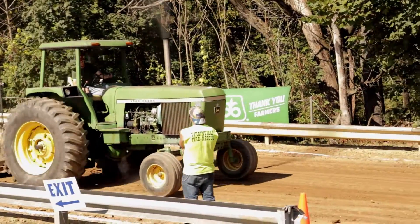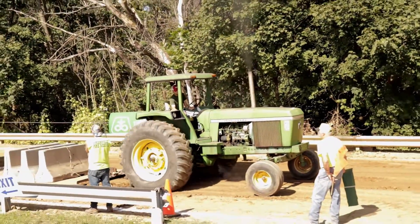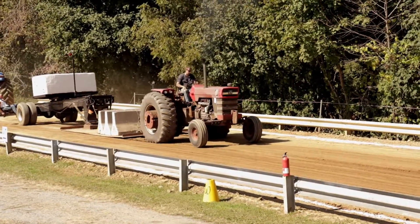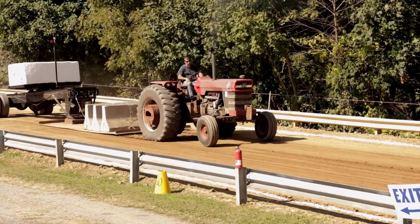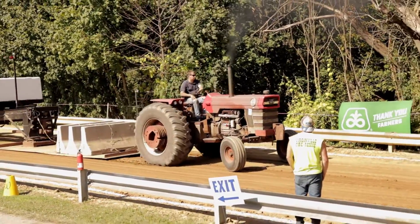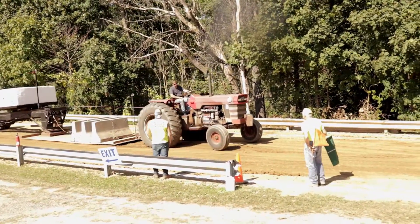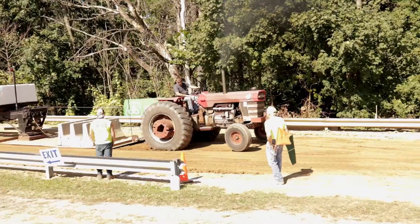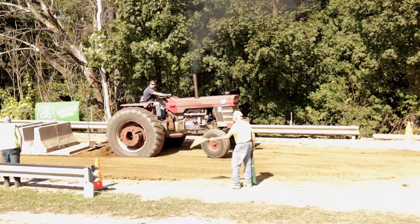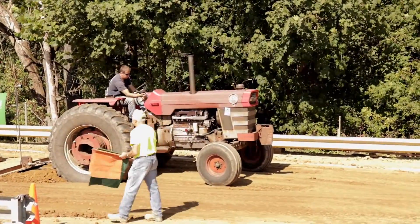John Deere 44-30. It's a Massey Ferguson 11-30.